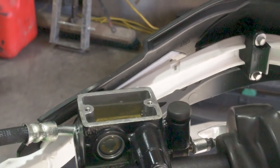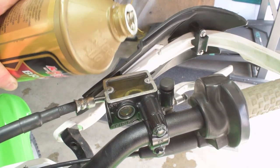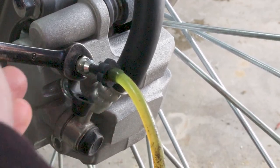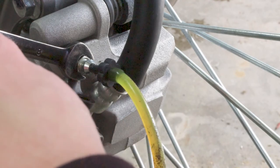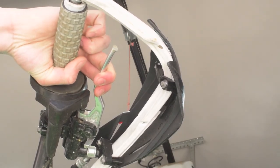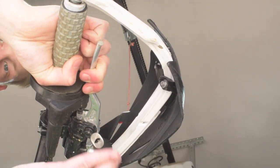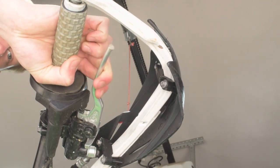Keep the reservoir topped up with fluid as you bleed. Add a little more brake fluid to keep it full, then go back down, pump the handbrake a couple of times, put the 8mm wrench back on the bleeder nut, hold pressure on the lever, and open the bleeder nut. When the brake lever travels all the way back to the handlebar and reaches the end of its throw, that's when you close the bleeder back with the wrench — so you don't let air in from that direction when you release the brake lever.